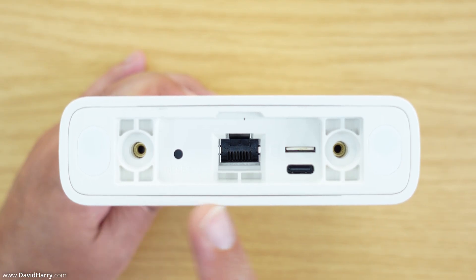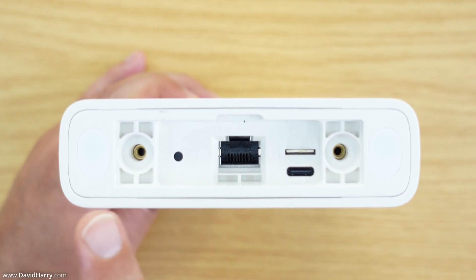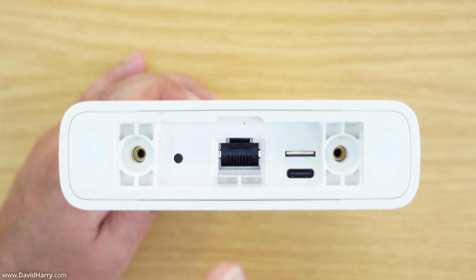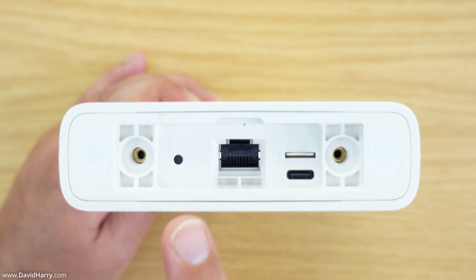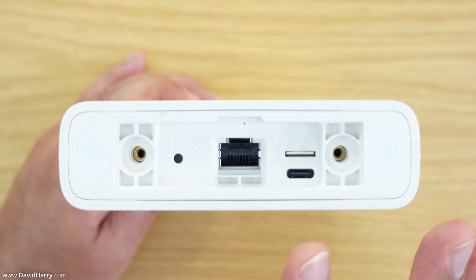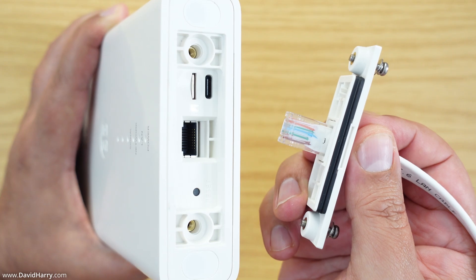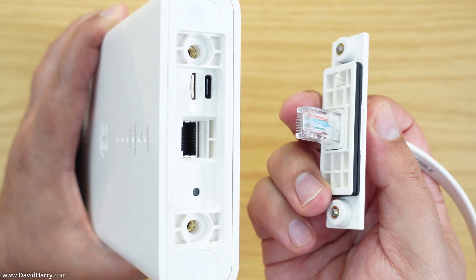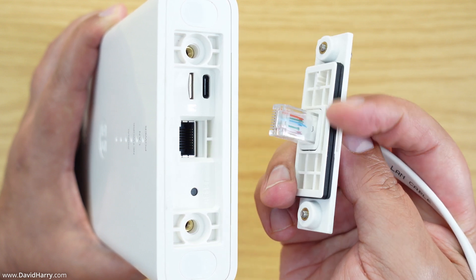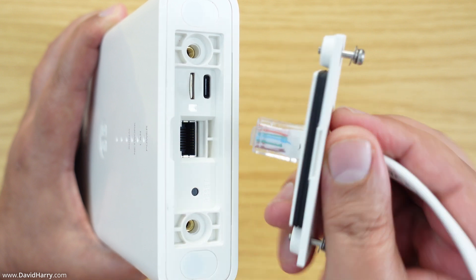On the back of the outdoor router we have four mounting holes for the bracket system. At the bottom is where the ethernet cable connects, held in by two screws on a plate with rubber seals or gaskets to make it watertight. There's also a reset button, a USB-C port for diagnostics only, and above that a slot for the SIM card.